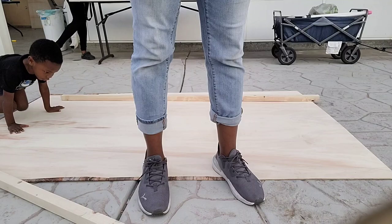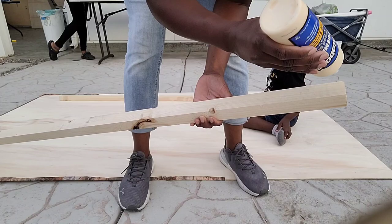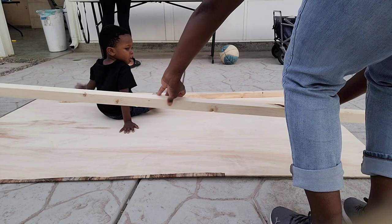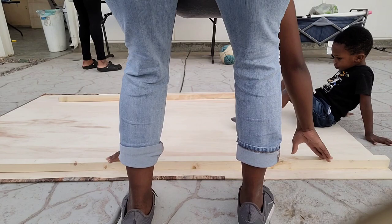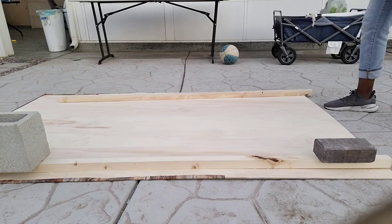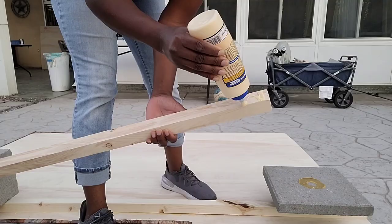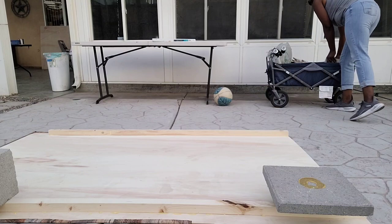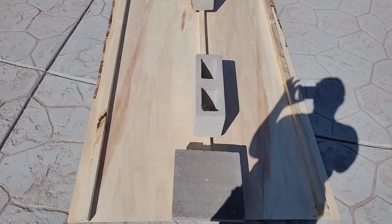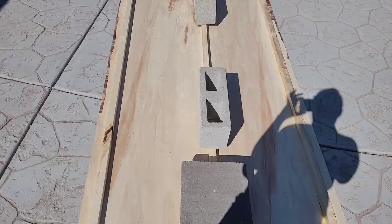I'm taking one of my six-foot furring strips and adding wood glue generously from top to bottom, then carefully placing it onto the back of the board about three inches from the edge. You'll want to get some heavy weight to put on top — I ended up replacing a lighter brick with a heavier one. I'm adding another six-foot furring strip on the other side and using cinder blocks on both sides for enough pressure. Let these sit for at least 12 hours. The next day I added an additional furring strip down the center and let that sit for another 12 hours.